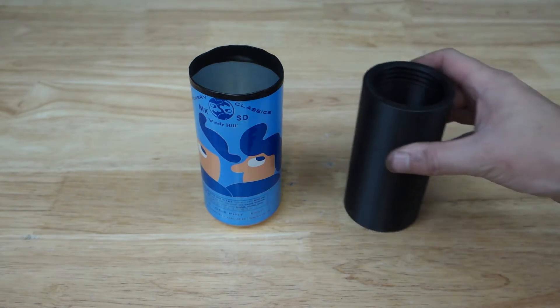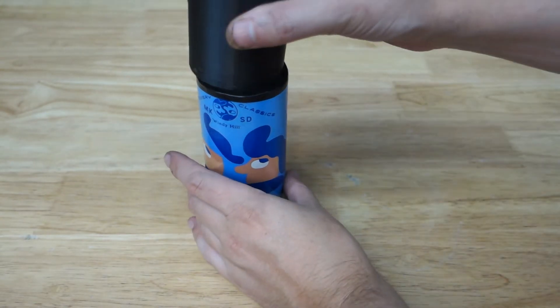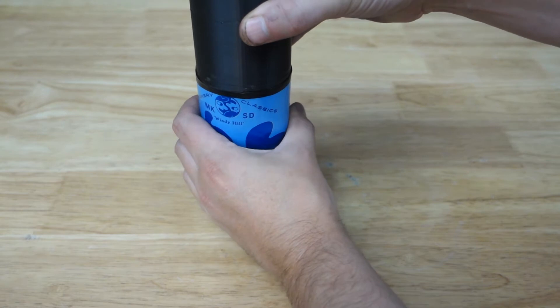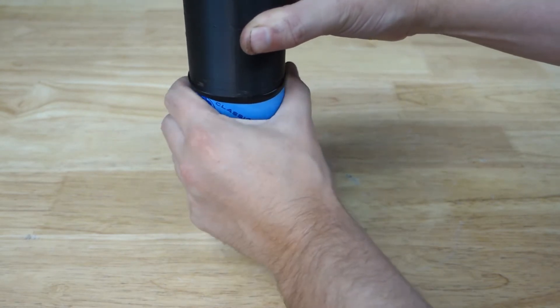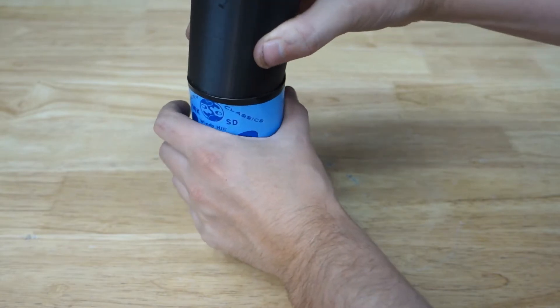I hopped on Fusion 360 and made a cylinder with some threads, and this is roughly the same size as the can skin that I just created. It's a little tight so it was a little hard to get in — that's what she said!